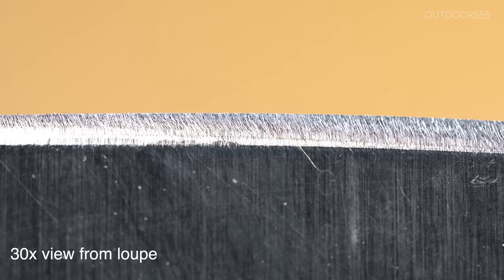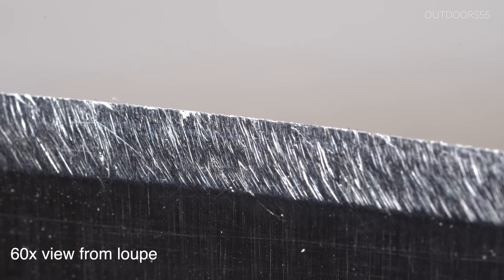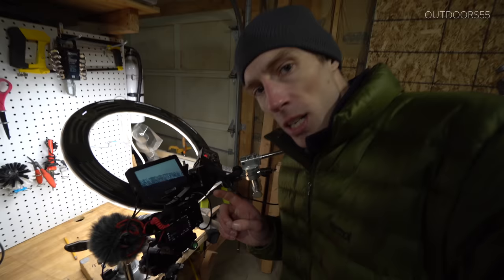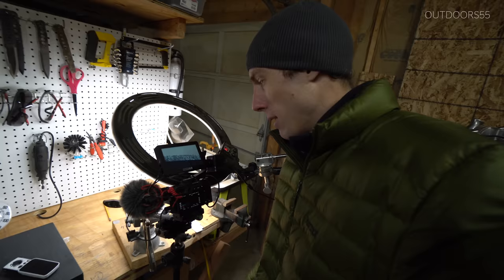Now let's go to the approximate 60x view. What you're seeing now is the approximate image that you're going to get when you look through the 60x magnification window. I'm basing this on how big this appears in my eye when I look through it versus how big it appears in the frame on the camera monitor. I know that's super scientific, but that's the only way I know how to give an equivalency rating.